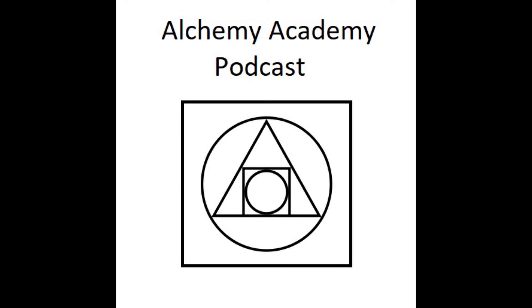Hello and welcome to the Alchemy Academy Episode 2. Today we're going to be discussing the extraction of salt from materials and the processes required. We'll discuss some of the equipment and some of the philosophy behind the extraction of what is called the salt of salt.